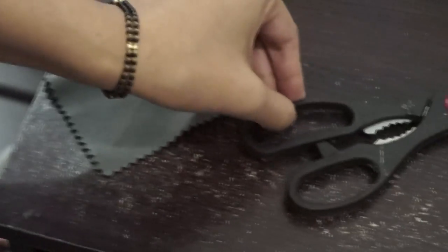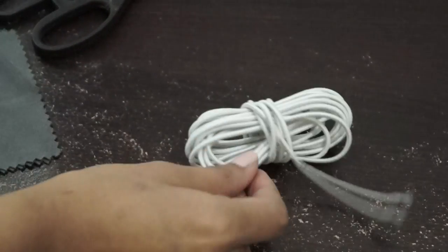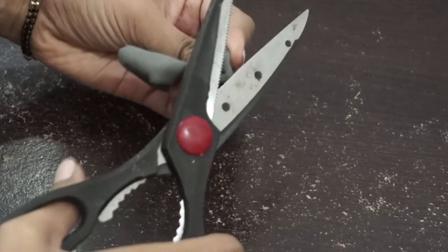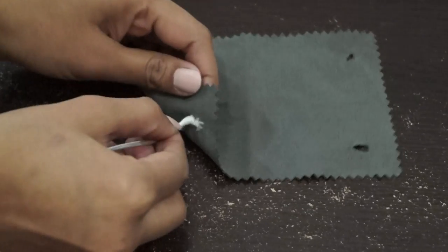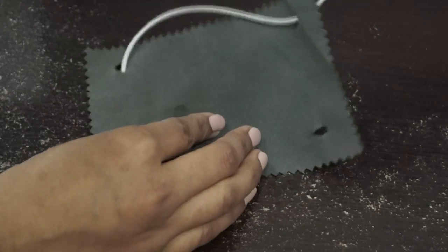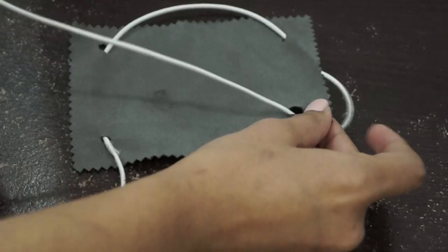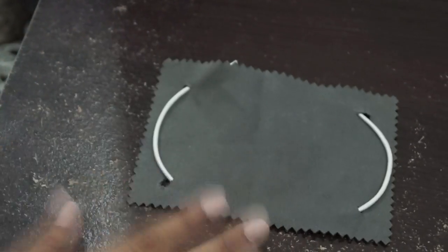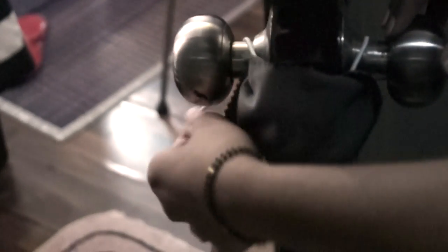For the DIY door stopper we need a cloth, a pair of scissors, and some elastic. First take your cloth, fold it in half and then again fold it in half. Mark a point and with the help of scissors make holes. Pass the elastic band through one hole, flip the cloth and pass it through the second hole, then the third, and finally the last hole. Make a tight knot. Now put the elastic band across both knobs of the door — in this way your kid will never lock himself or herself inside.